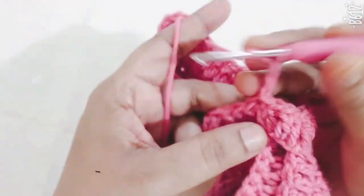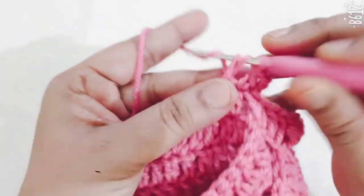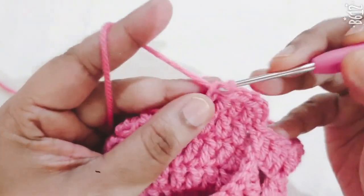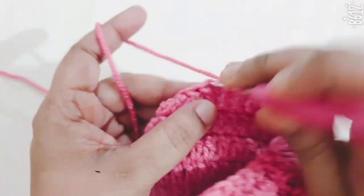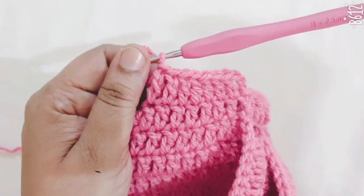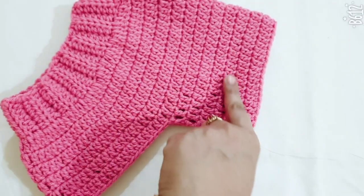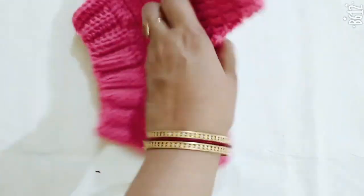For the next round, make only 1 DC stitch in each and every stitch. Make 5 to 6 lines as per your required length — the same DC stitch. This completes one side of the band.